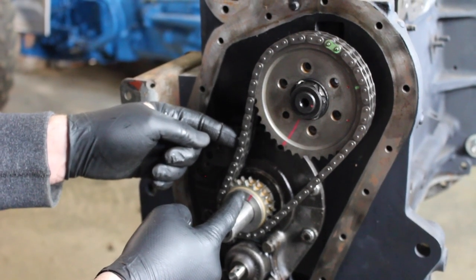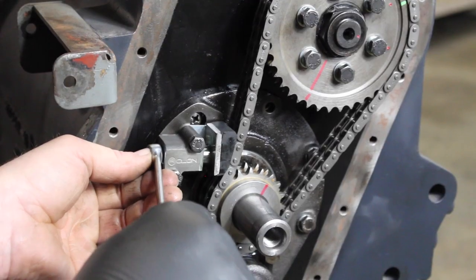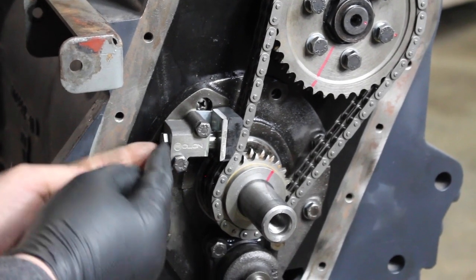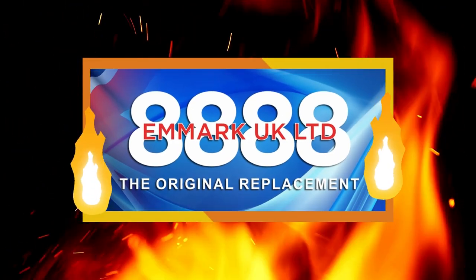Hello and welcome back to Kev's Vintage Tractor Repair Channel. In today's episode we're going to be fitting the timing chain and tensioner and setting the crankshaft timing for our Ferguson FE35 23C engine. All parts in this video are sponsored by Airmark UK Ltd.